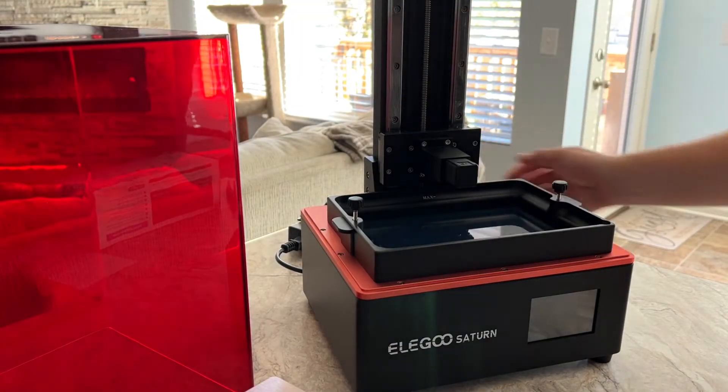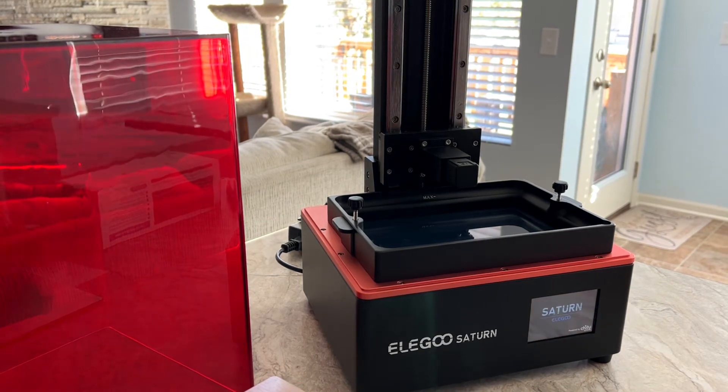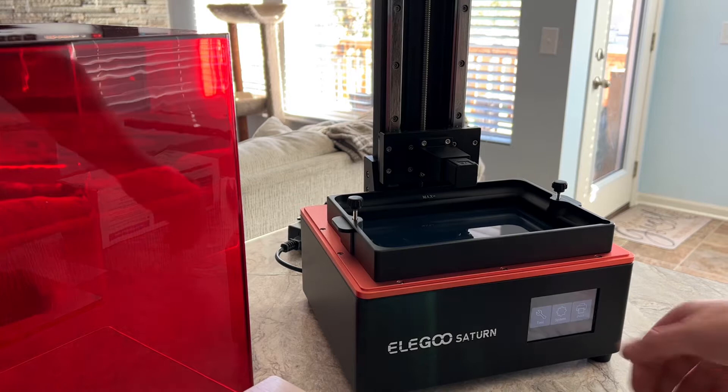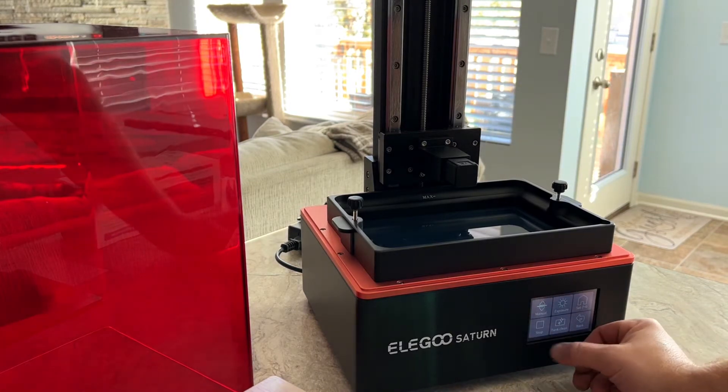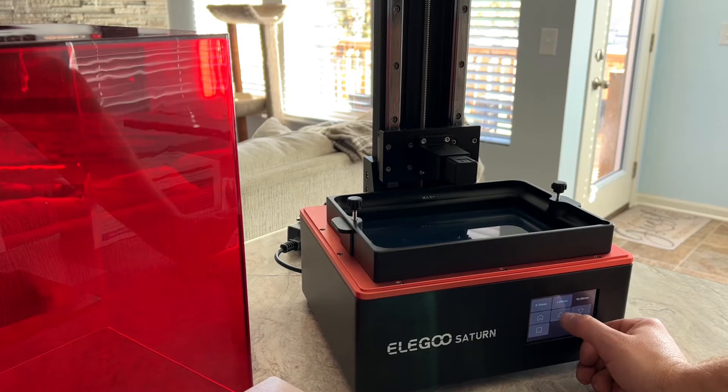Let's jump into the leveling. First plug in the Saturn and turn it on. Next click Tools, then Manual, and select the 10 millimeter increment and press the up arrow about 7 to 10 times.